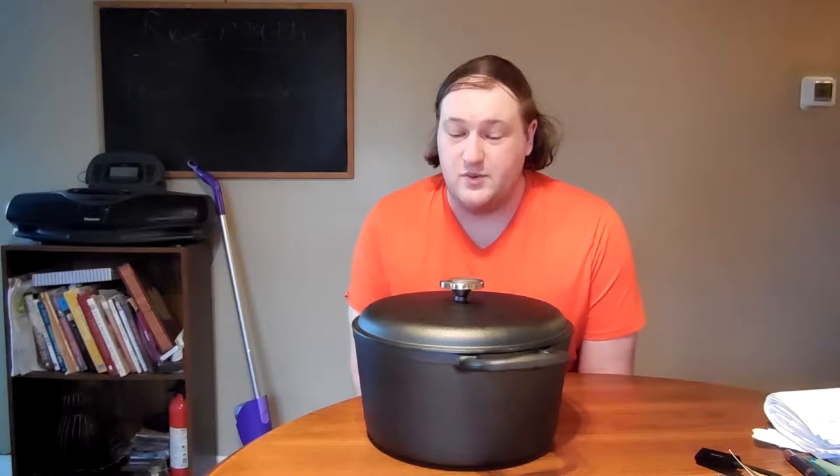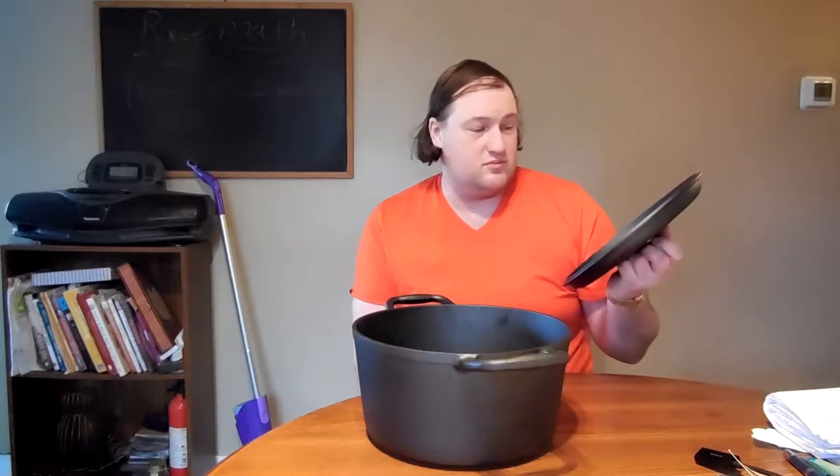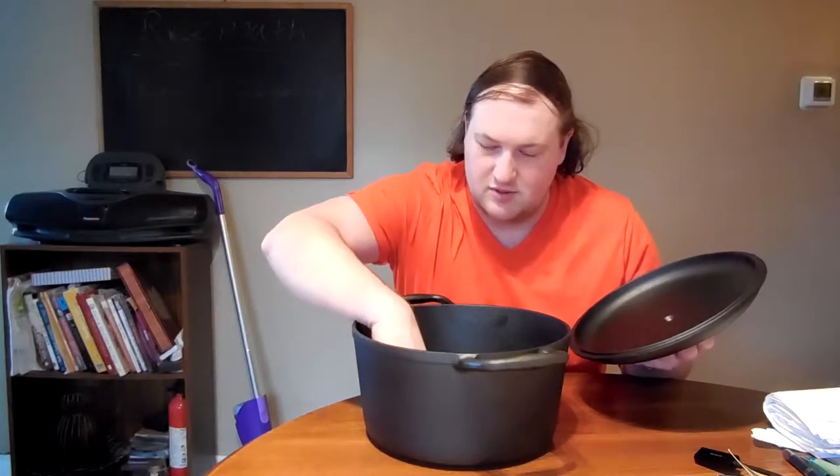Hello and welcome to Super Serious Cooking. This week, since it's a rainy winter day, we're going to use this cast iron pot, which is made of iron, and we're going to make soup, like chicken noodle soup. Let's do this.